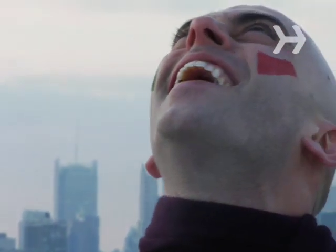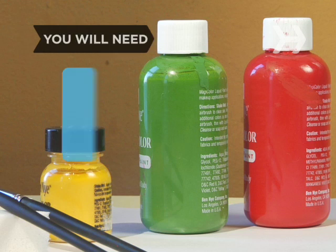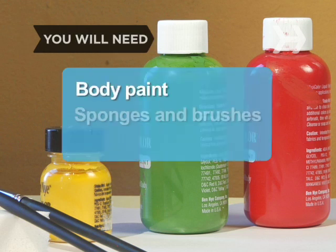Sure, athletes are impressive, but everyone knows it is you, the loyal fan, who inspires victory. So show your spirit by painting your body the colors of your favorite team. You will need body paint, sponges and brushes, and team spirit.